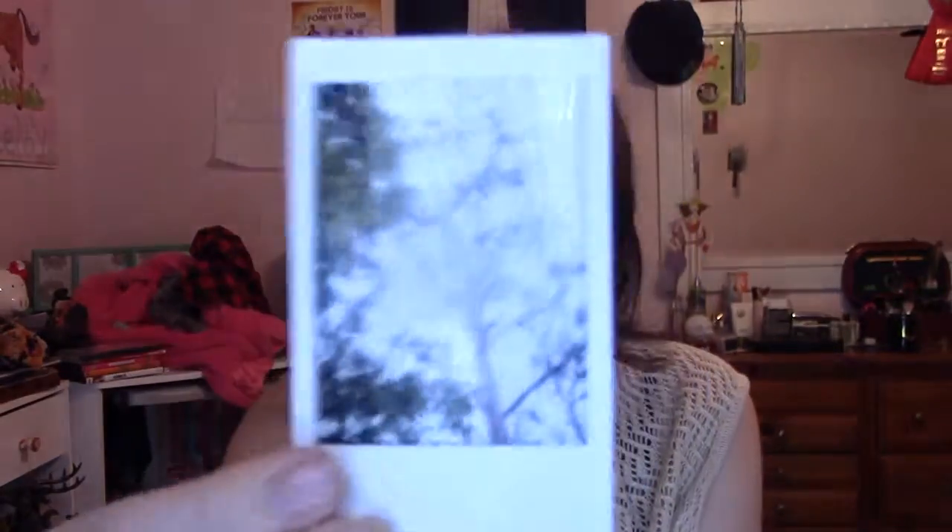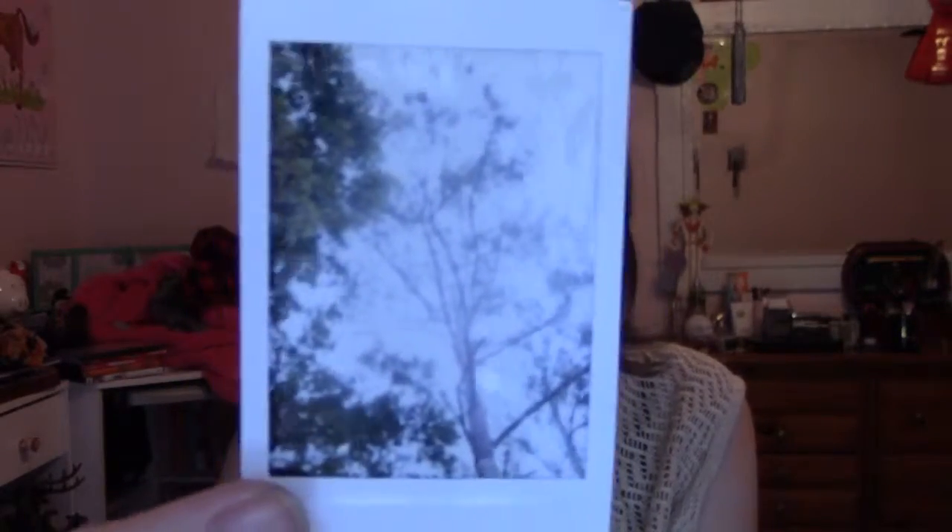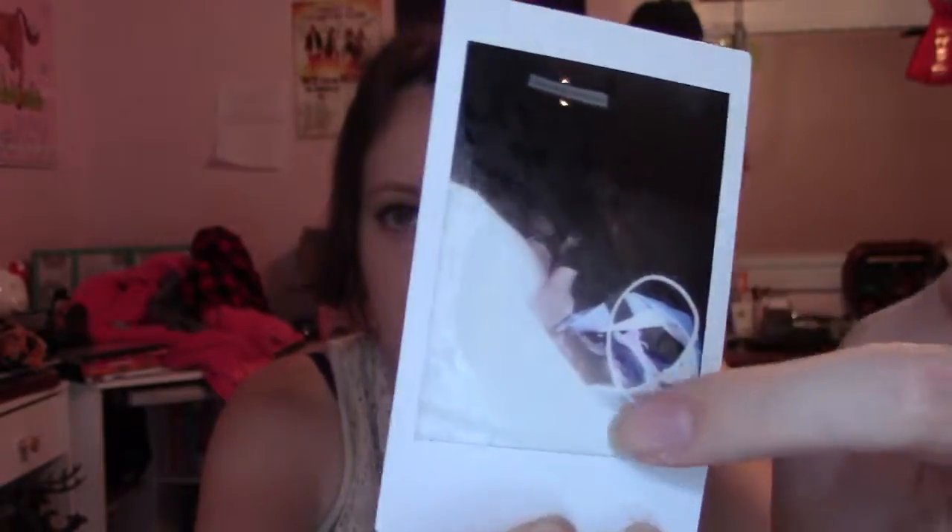Another mistake — I forgot to put it on the right setting and it came out washed out. This one isn't too washed out, I still like it — it was of the treetops at the park, but I didn't set it to the exact setting I needed. This one I think I took by accident — that's of my feet and a wire. When you touch Polaroids while they're developing, it can come out white in that spot.